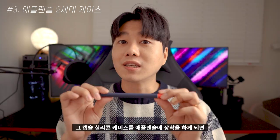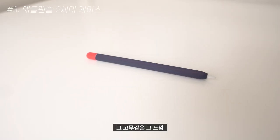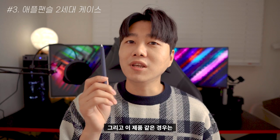This is the package for the capsule silicone case. It's so cute. I really like this product, and it can be purchased online.